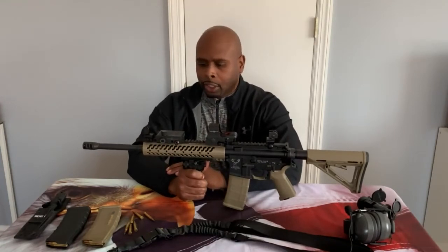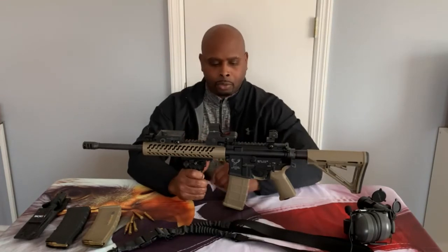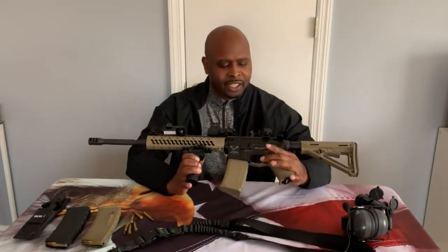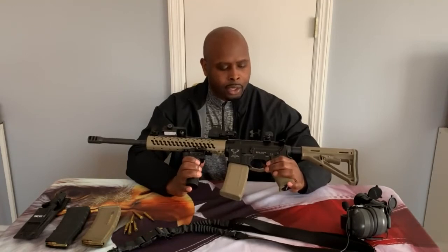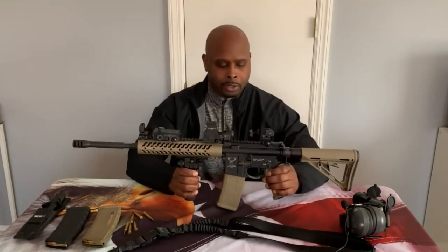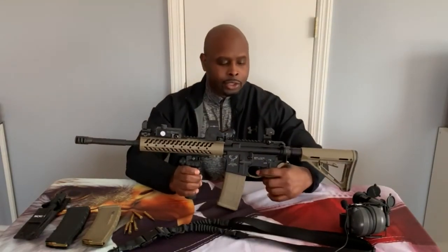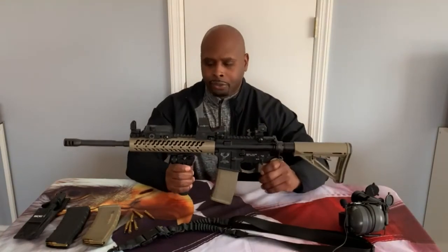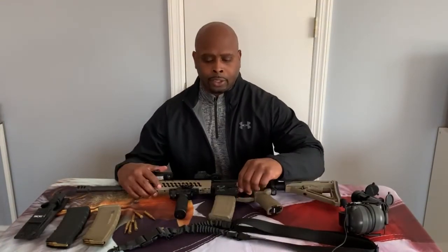You're going to get great ballistic performance from your rounds with a 16-inch barrel. As for the safety and trigger, both are stock — I didn't change anything there and they work just fine. I'm not a trigger snob and I don't do three-gun competitions where I'd need a special or lightweight trigger, so the stock trigger works perfectly for me.